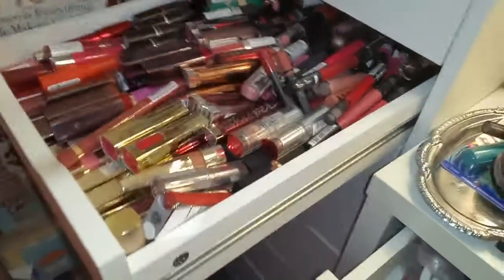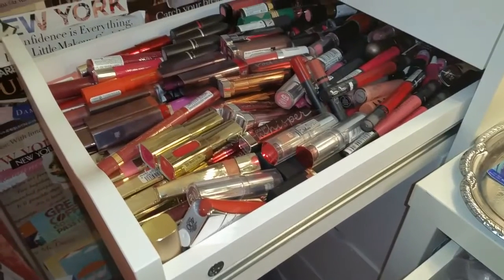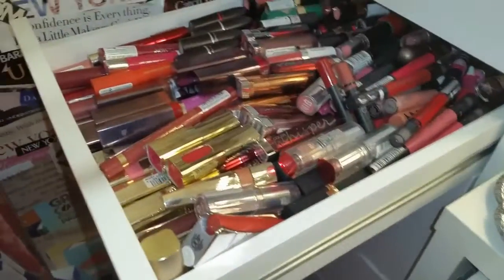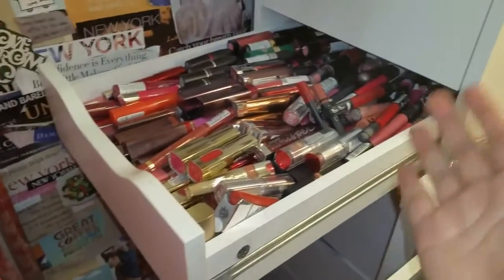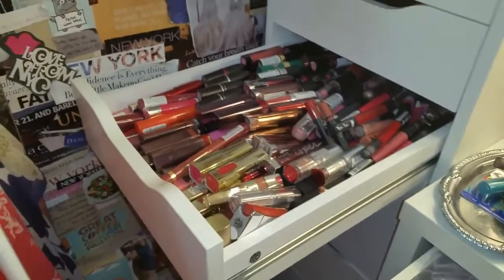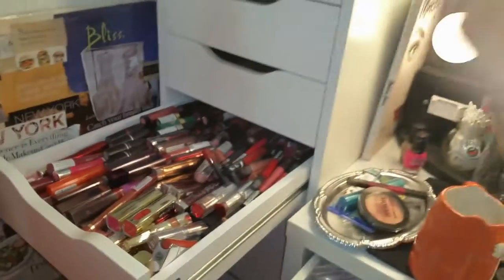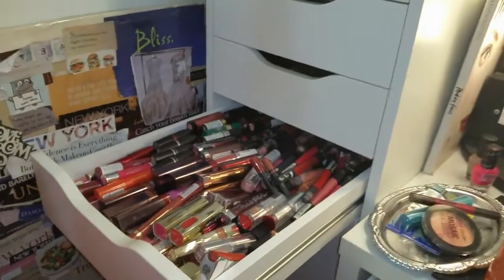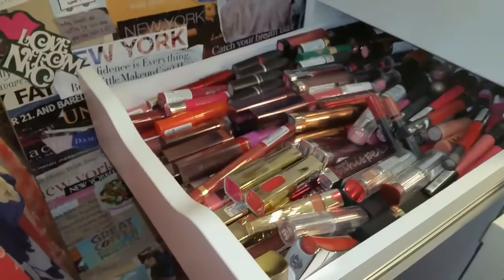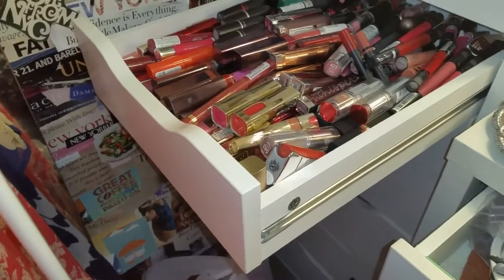Hi guys, you're not going to be seeing my face today — I am breaking out terribly. Anyway, I am going to fix this disaster that is called my lipstick drawer. I can't see anything, I can't find anything, and when I got my new setup I just threw everything in here. I knew I was going to take it one drawer at a time.